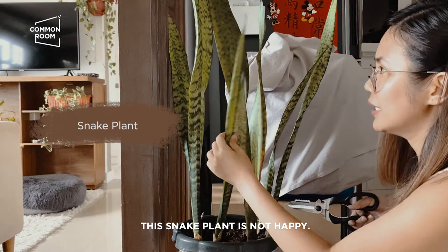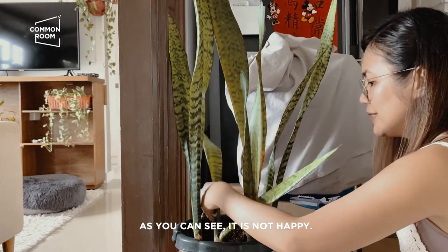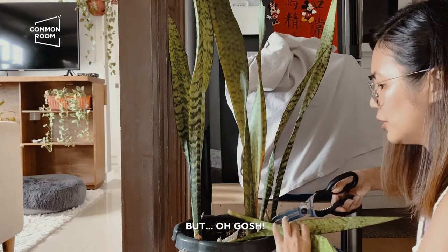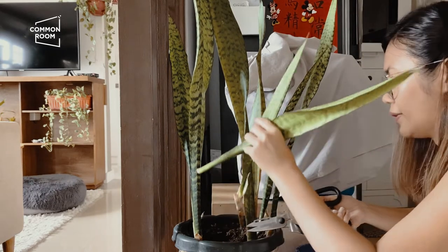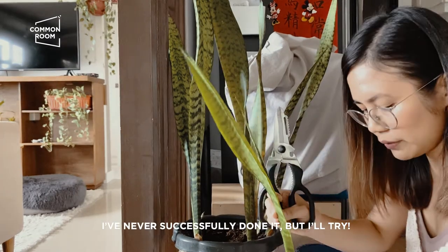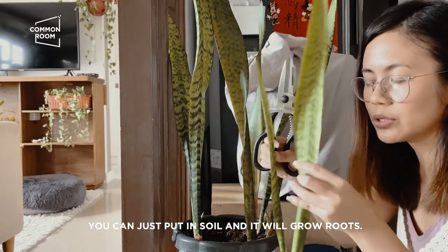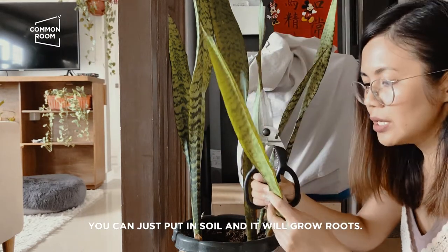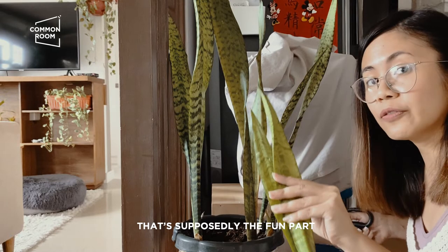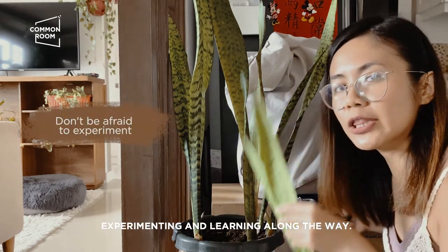This snake plant is not happy. As you can see, it is not happy — it's dead. I've never successfully done it, but I'll try. According to them, you can just put it in soil and it will grow roots. Before, I tried putting it in water but it rotted. Part of taking care of a garden is experimenting and learning along the way.